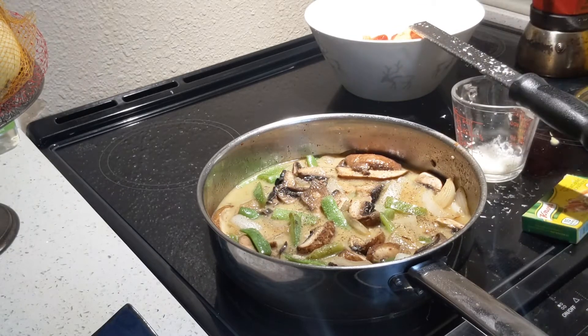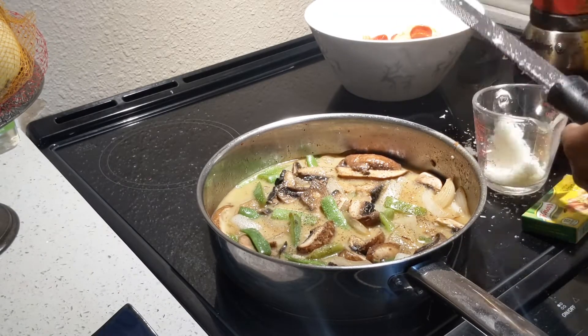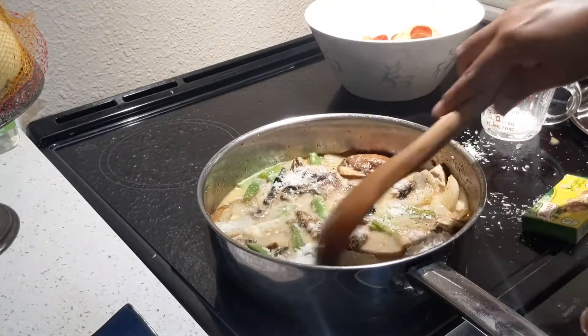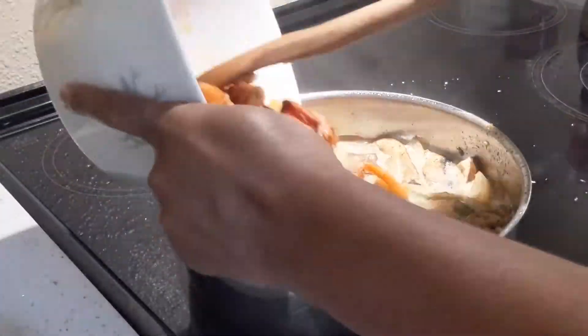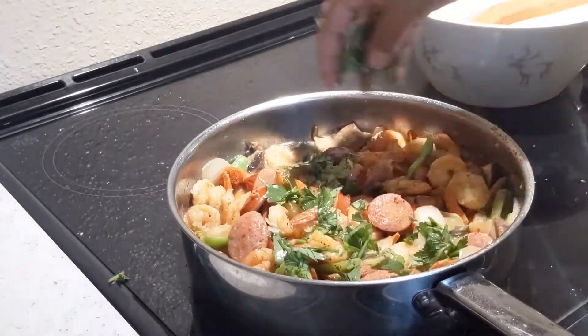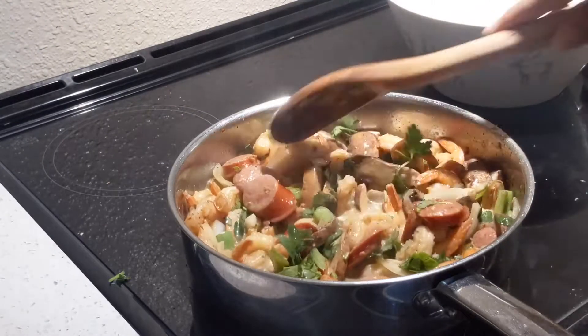In the meanwhile, prepare the grated parmesan cheese — half a cup — and add it to the pot. Once the cheese starts melting, put back the shrimp and sausage and garnish with parsley.